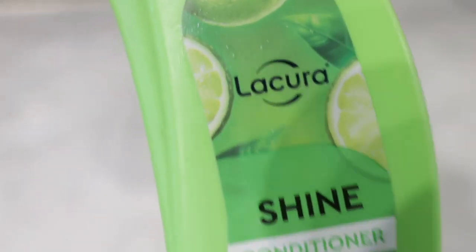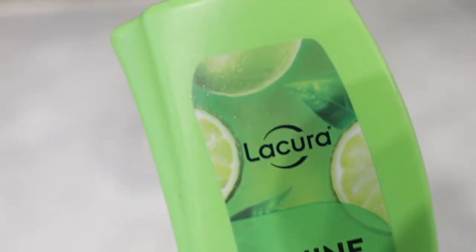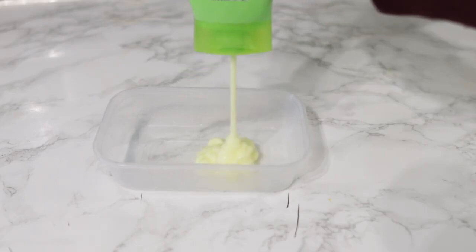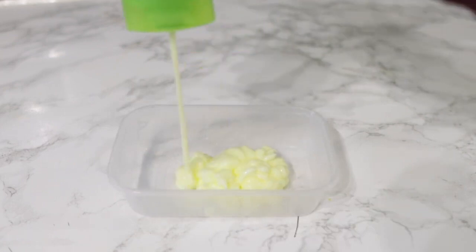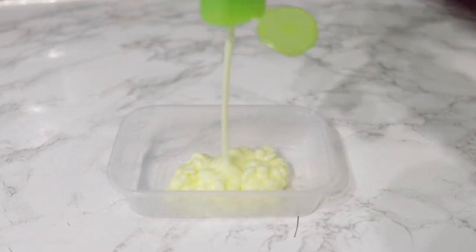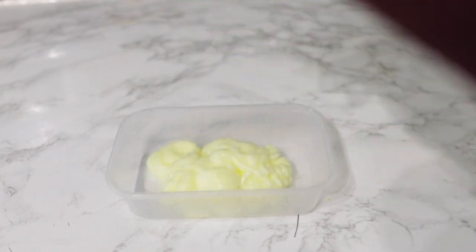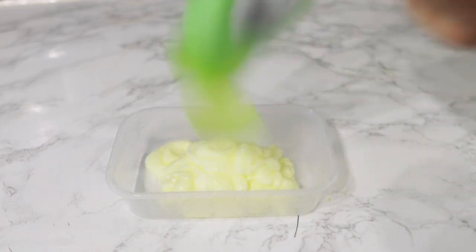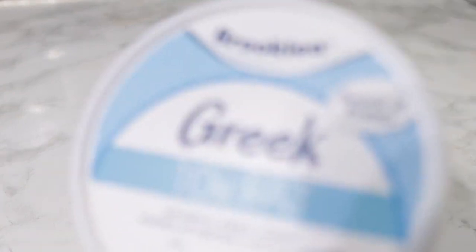So you're going to need a really cheap store-bought conditioner. I got this from Aldi here in the UK — I'm not sure if they're in other parts of the world, but you can use any cheap conditioner essentially. I think this cost me about 89p and I got it while I was grocery shopping, very convenient. Just pour the amount that will be okay for your hair, add as much as you need depending on how much hair you've got.